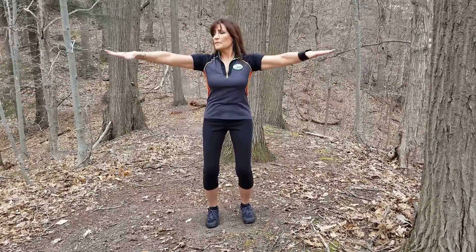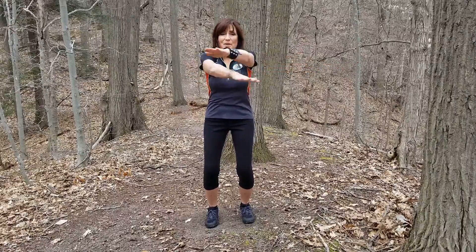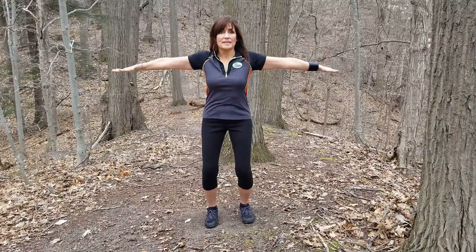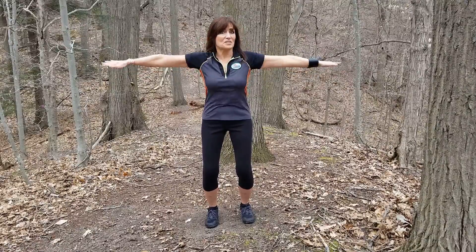And if you can bring them back beyond your shoulders, great — even better. You just keep it going. And if you want to speed it up a little bit, get those elbows bending. So instead of the straight arms, you've got elbows bending. That works too.